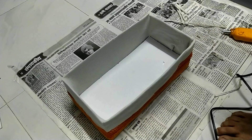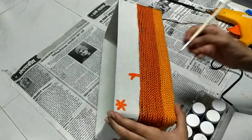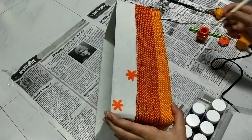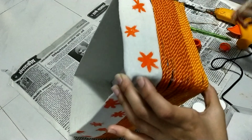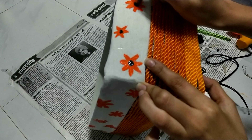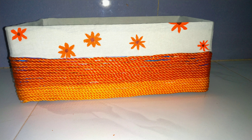Then we'll take a piece of cardboard and place it in the box for a secure base. I also painted some flowers on the cloth to make it look more cool — that's totally your choice if you want to do it or not. And we are done! You can put it on your cupboard, your study table, or your bookshelf.